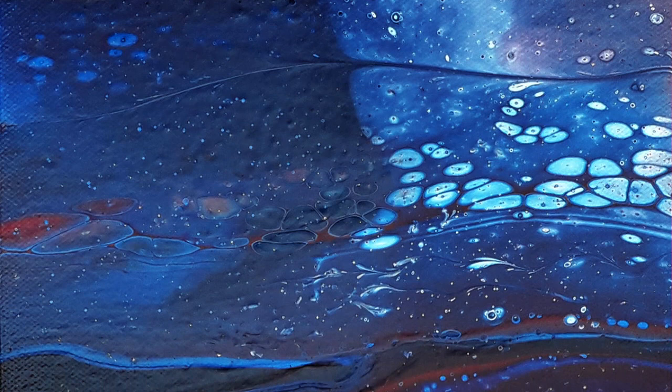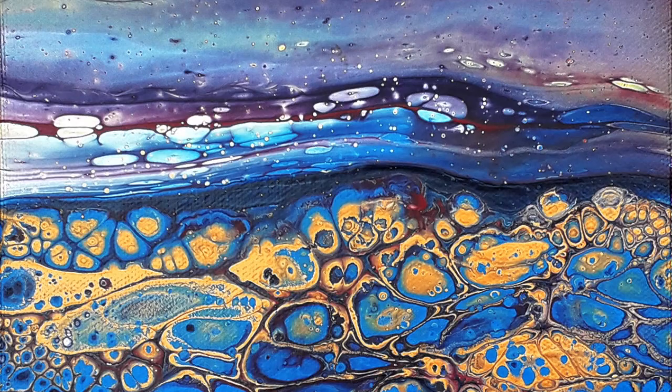Hello, it's Chris from Crissom Acrylic Pouring. We're based in East Sussex in the UK and thank you for joining me today.